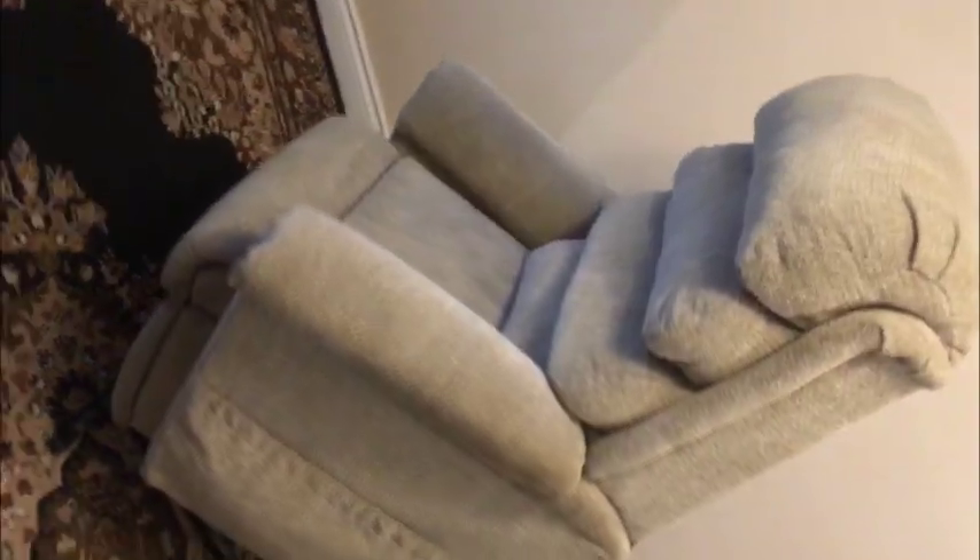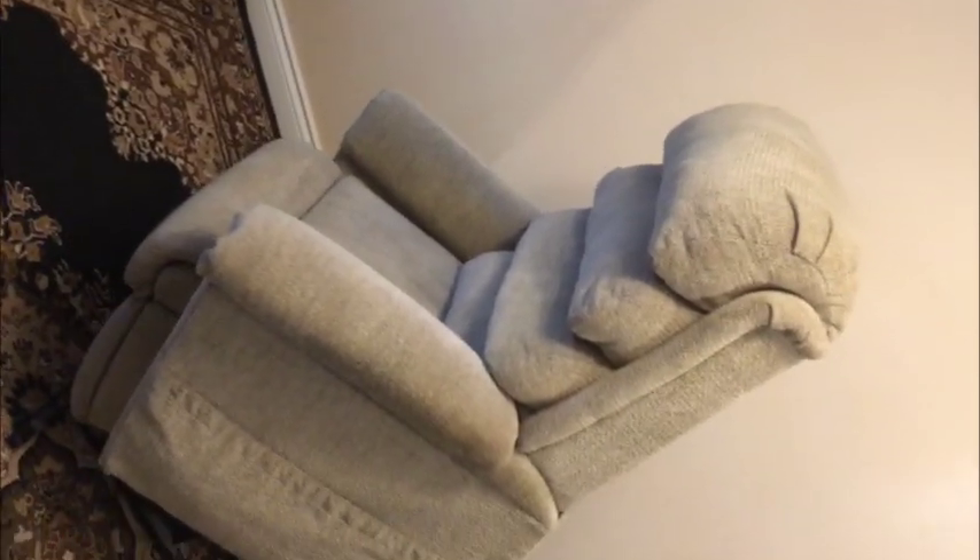And there we have it at full extension. That's a nice angle for a mom or dad to be able to slide in and out of the chair without any issues getting up and doing what they have to do. It's a great chair.